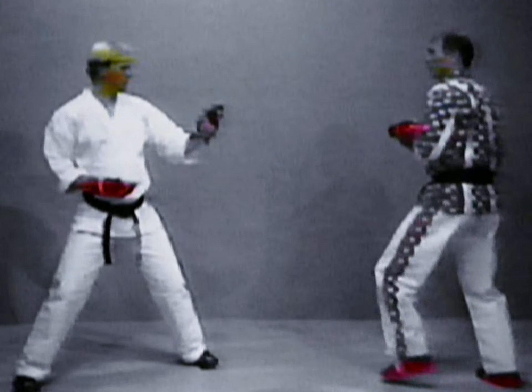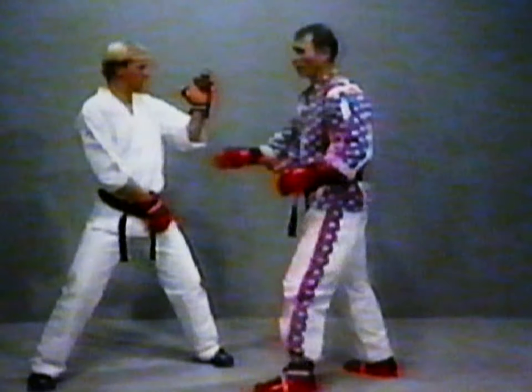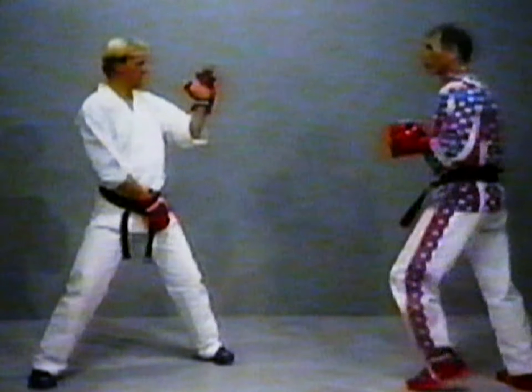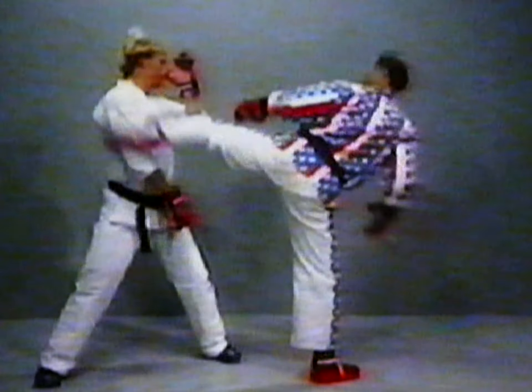You just defend whatever way you want. Now look how far that went — that's what I want to do now is create that opening. So it's boom, boom, and down.